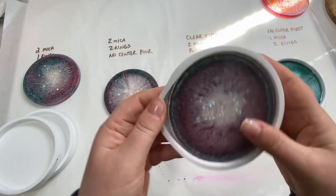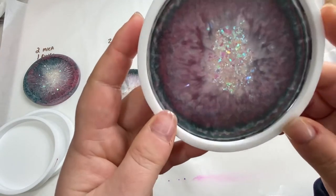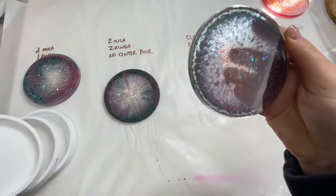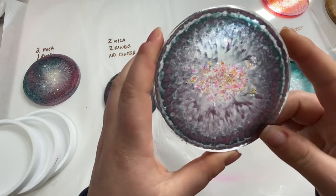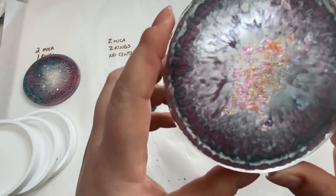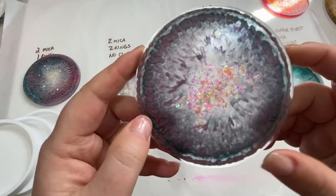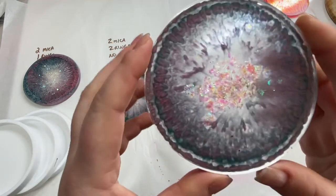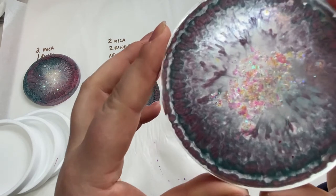This was the puddle pour where I put the clear layer down first. It's got kind of a cloudy look on the back. Very interesting — these are all looking a little cloudy compared to my last experiment where they were a lot more defined. The only real difference is the brand of mica. I don't think the different pouring methods alone would create such a fuzzy, blurry effect.